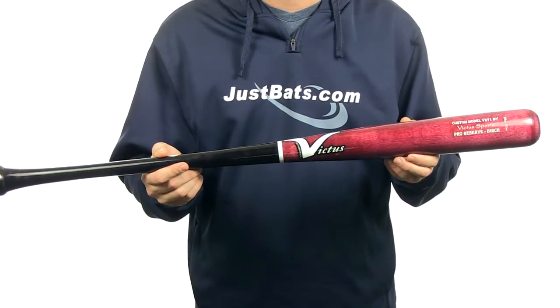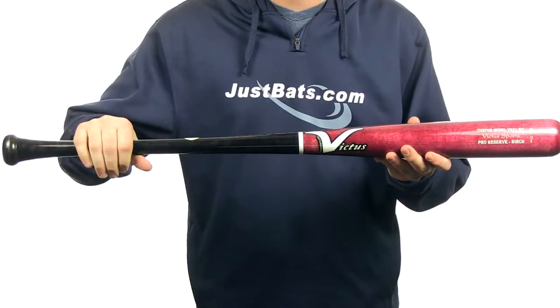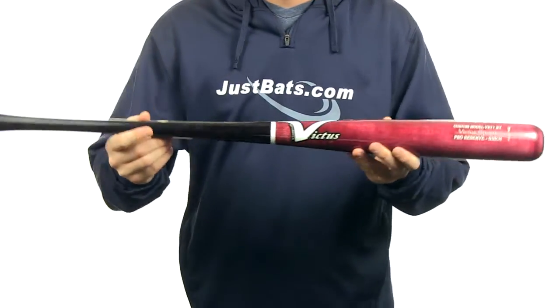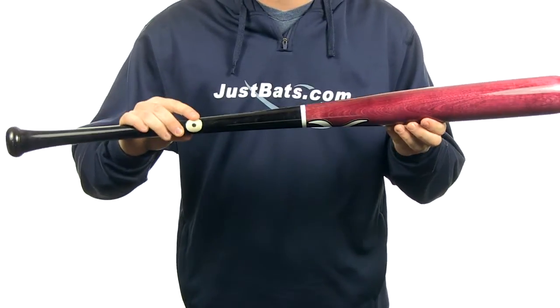The Victus V271 is made of hard birch wood. It's going to feature a medium-sized handle with a black finish, and the barrel is going to have a really nice wind finish. This bat is going to have a balanced swing weight with a pro cupped end. It is going to be MLB quality, so it's going to have a really nice ink dot down here, so it's made out of hard quality wood.